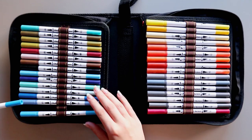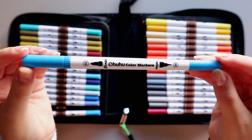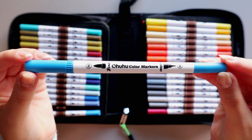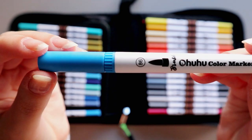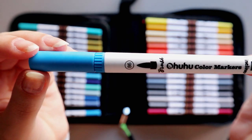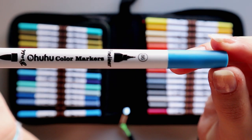The markers have a white barrel and are dual tip. They have a brush tip on one side and a fineliner tip on the other. They don't have shade names but they have numbers, which for me is a must-have when I get new sets of markers so I can organize them better on my pen swatches notebook and I don't have to number them by hand.